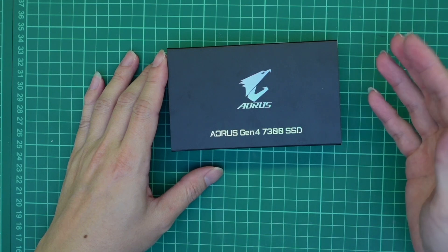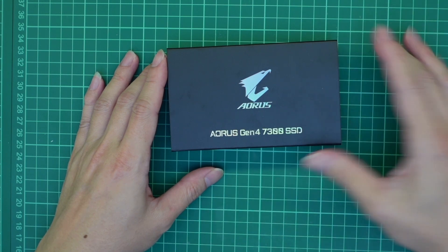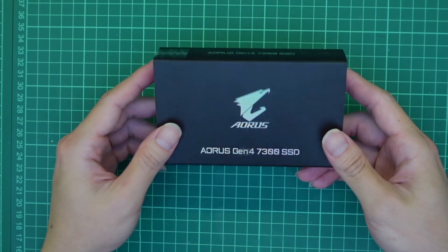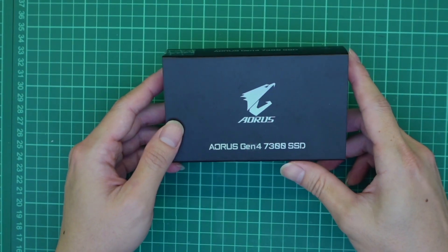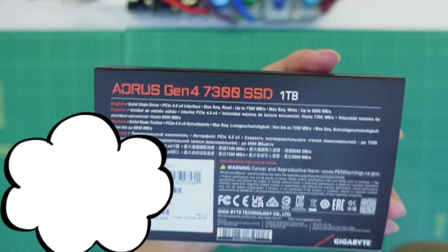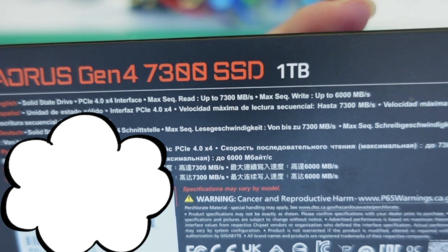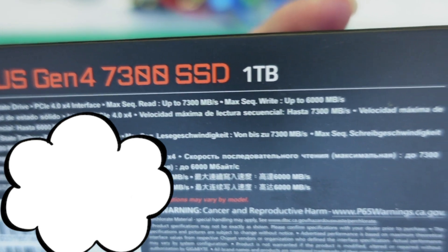Unfortunately, the Corsair model they offered was sold out, so I ended up getting the slightly more expensive Aorus Gen 4 7300. This product comes with a five-year warranty. According to the specs, the max sequential read is up to 7300 megabytes per second and the max sequential write is up to 6000 megabytes per second.